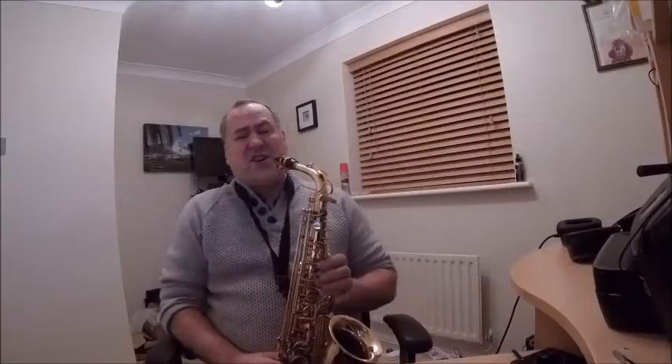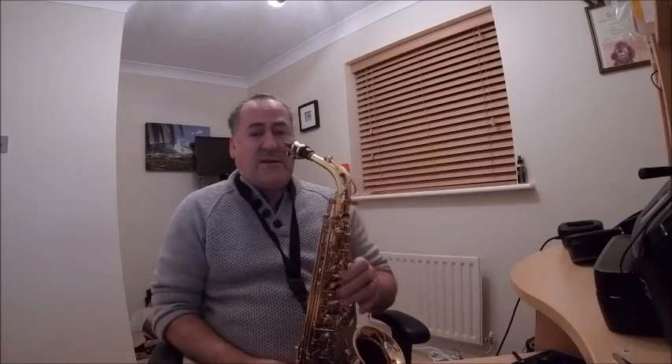All right, all right, all right. I think that'll do for now. Catching my breath. Practicing hurts.